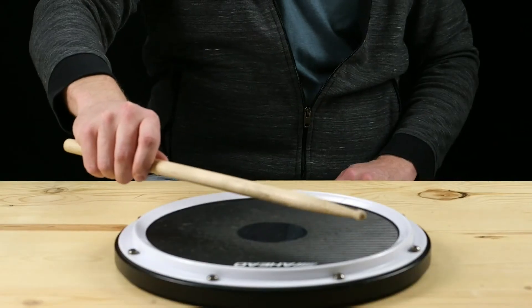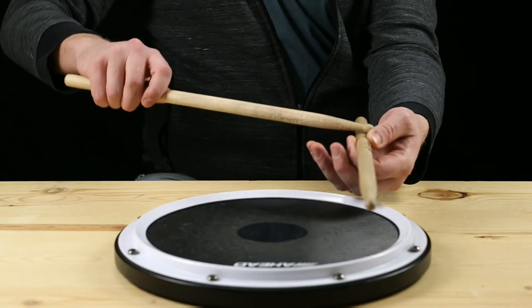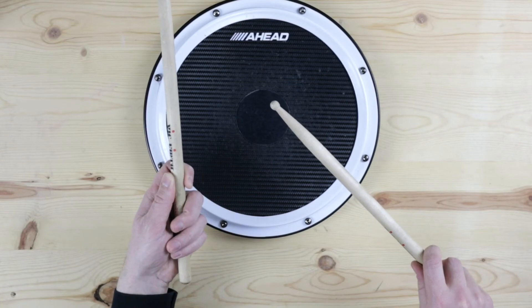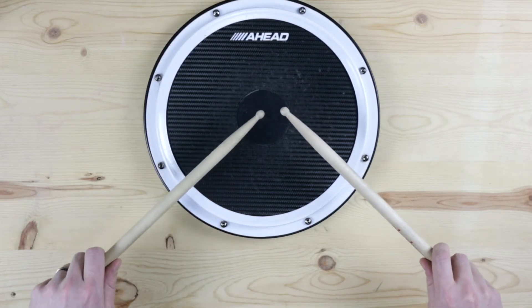Let's do that with the other hand. Thumb on the flag, index finger across from it, show some stick in between there. Put 3, 4, 5 gently around, and turn your hand so that the back of your hand is facing the ceiling.